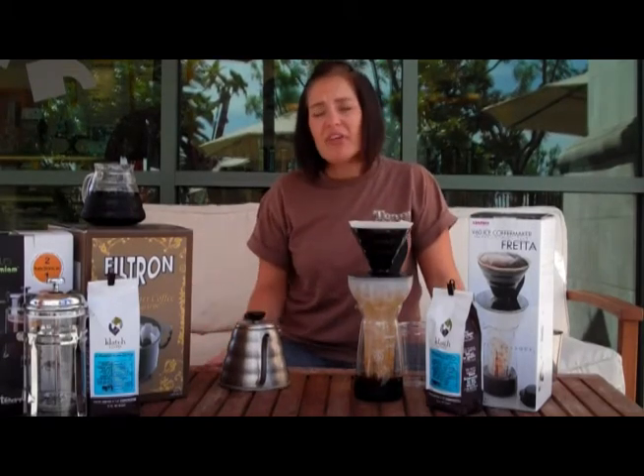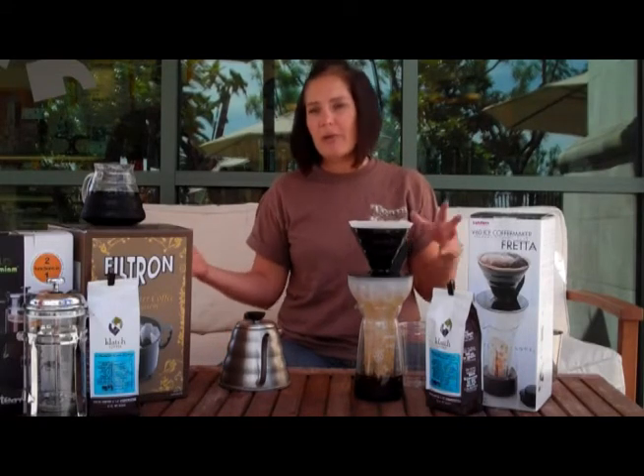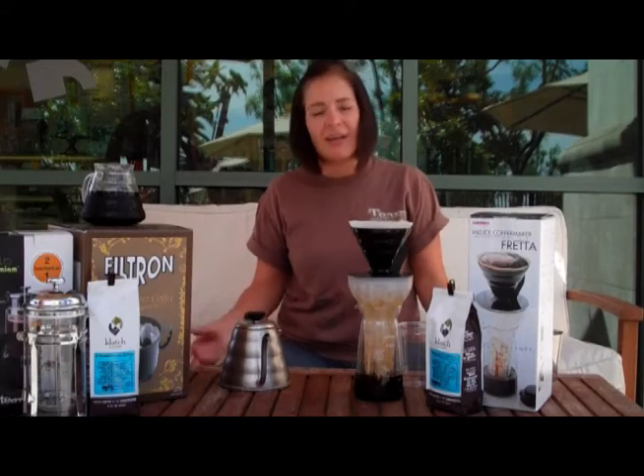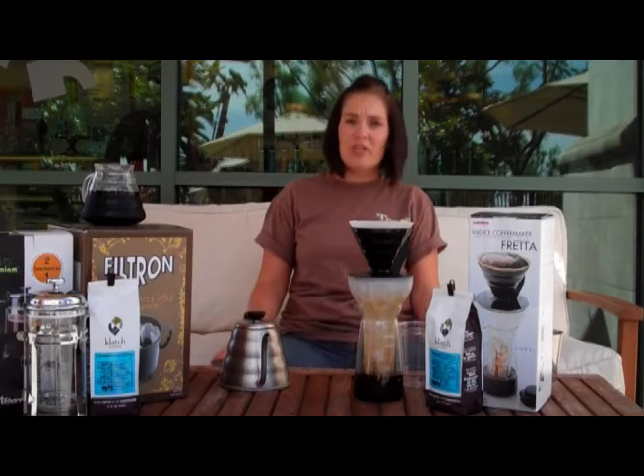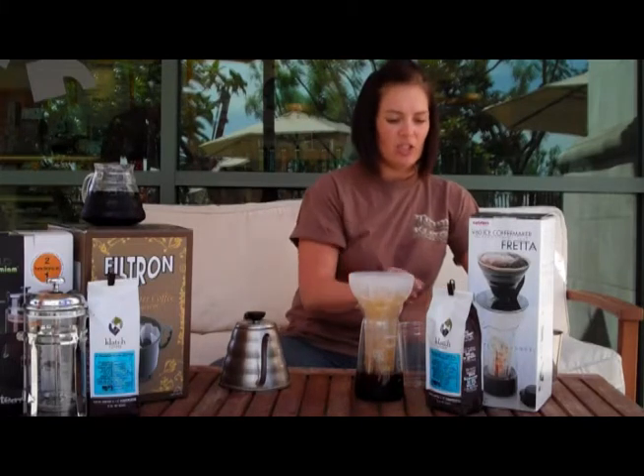The Toddy method is very easy and really foolproof — it just takes 24 hours, so you've got to do a little bit of planning ahead. I think the best way to do it is to combine the two methods. If you don't want to wait, you have a nice, delicious fredda.